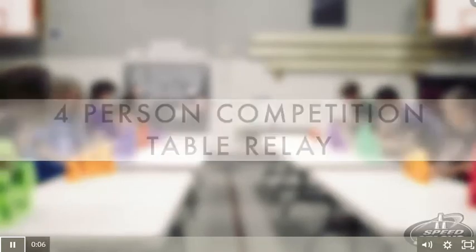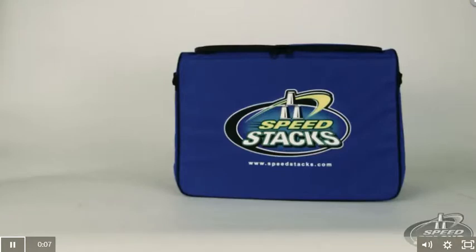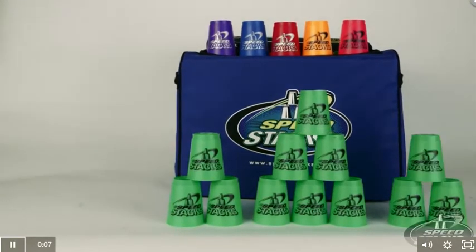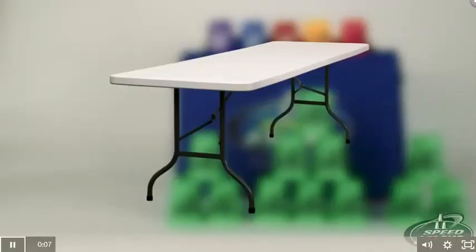Table Relay. Equipment: The equipment needed to play four-person competition table relay is one set of speed stacks for every student, and one table for every eight students.